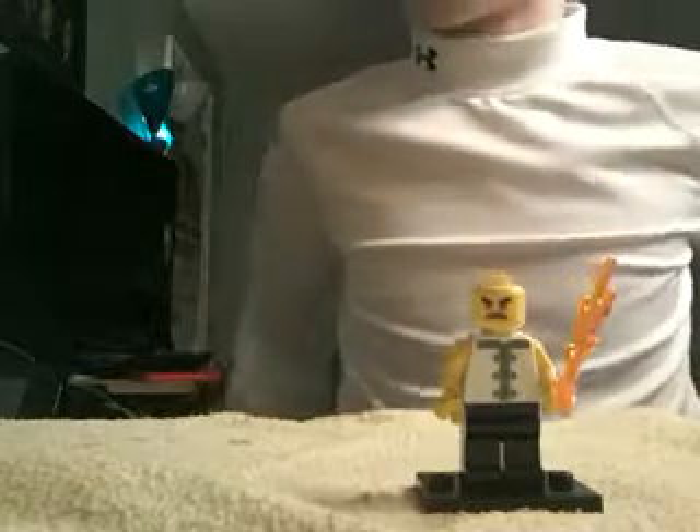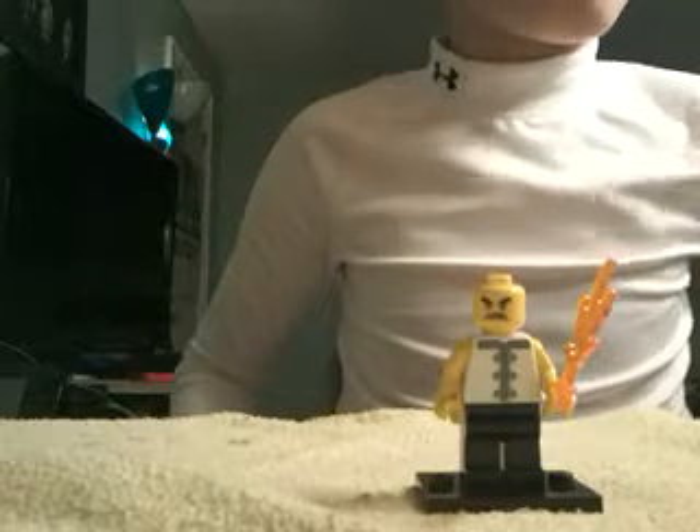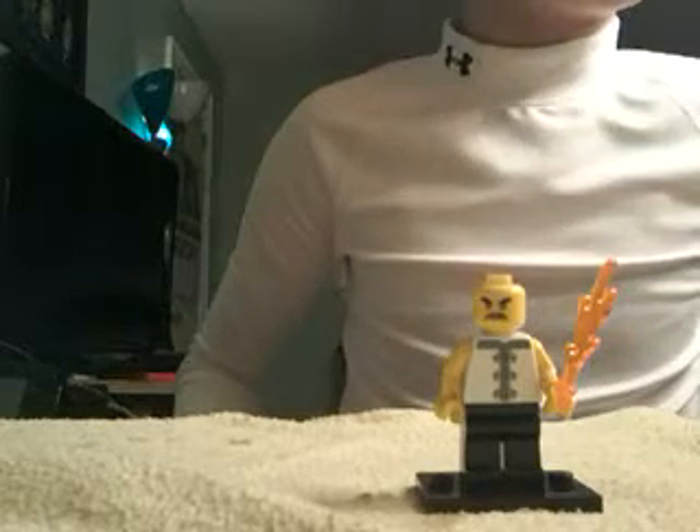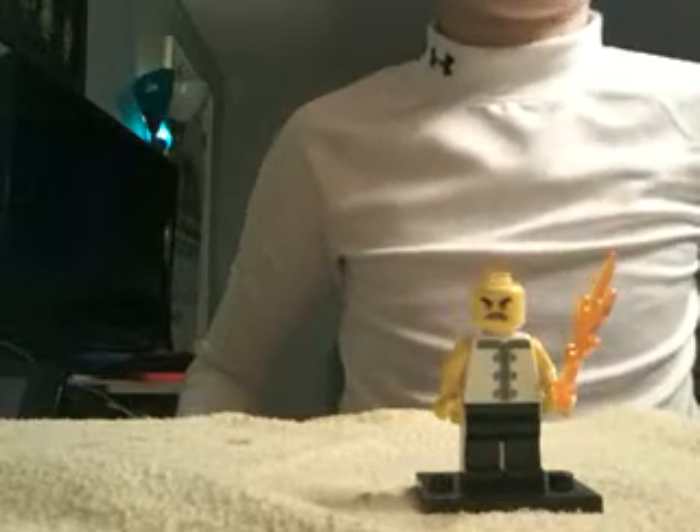Fire. So there is your finished Lego Sinistro. I hope you like this video. Subscribe. Bye.